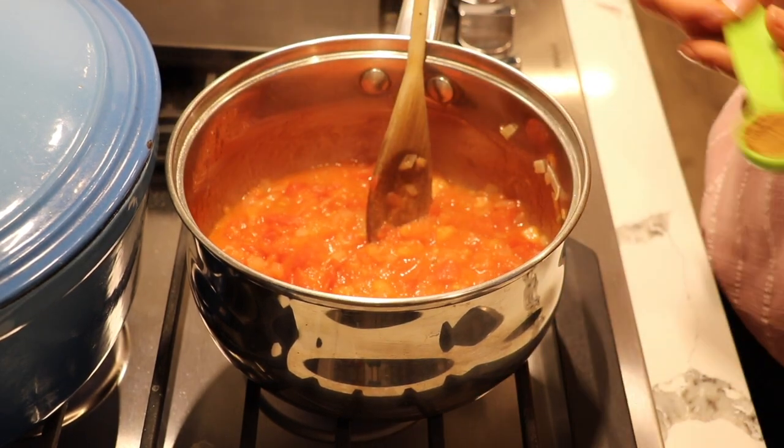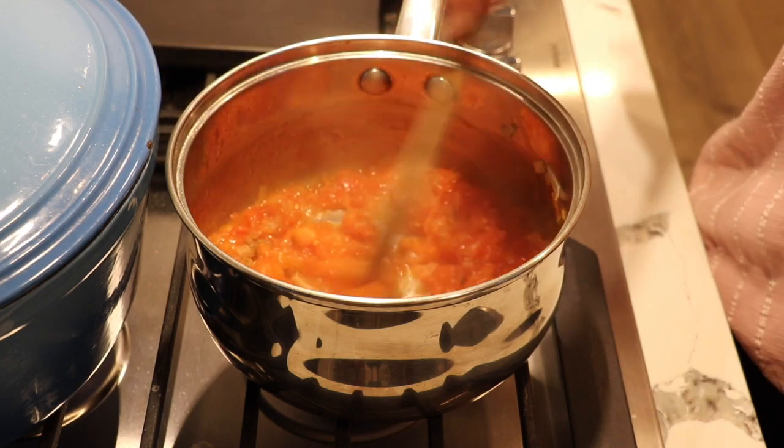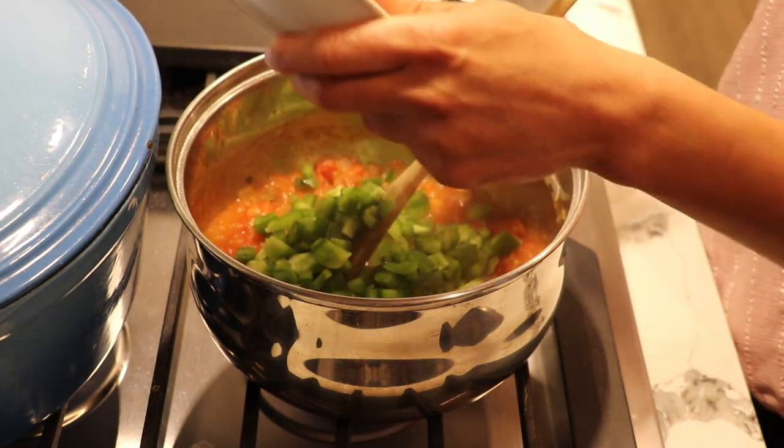I've been cooking my tomatoes for five minutes. Now I'm going to add one teaspoon of cumin, let it cook for a little bit, then add my bell peppers and let everything cook for another two to three minutes.